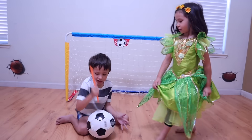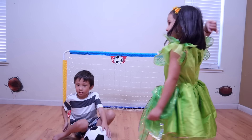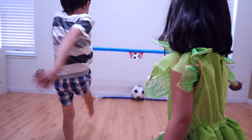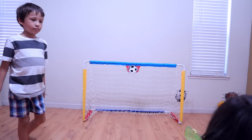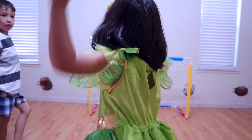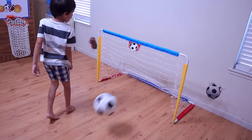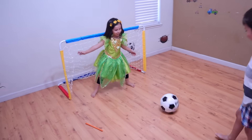Okay, what do you do with a soccer ball? Let's kick it in there. That's right, you kick it in the net. Ready, get set. My turn. Yay! My turn. Oh, she blocked it!